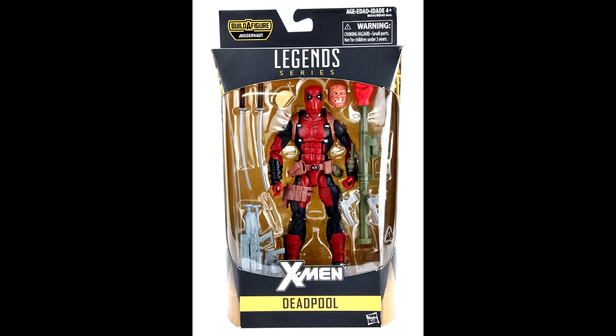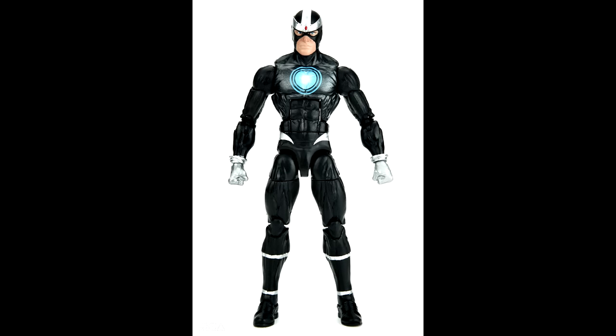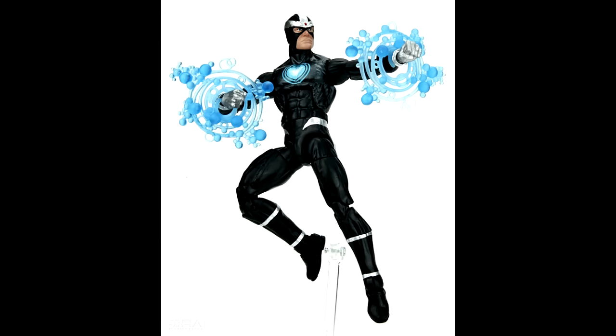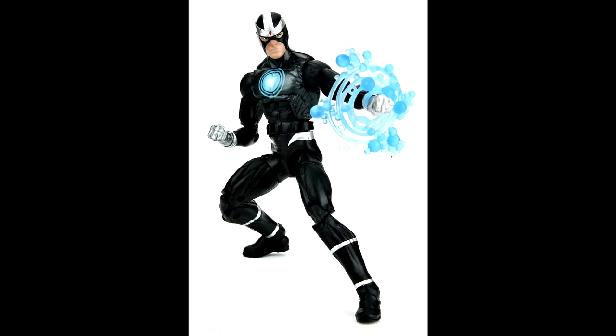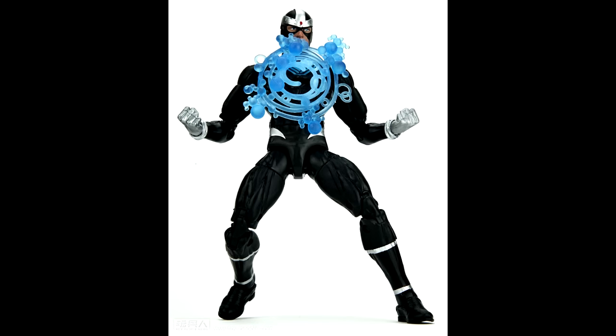Moving on to Havoc — this is going to be a great base body for customs, being all black with just a little bit of silver and blue paint. It's just the Buckycat mold. Hopefully the paint apps are going to be pretty clean because there's very little they can screw up on this guy. The effects pieces look really good. I am going to pass on this figure, but those effects are quite good.